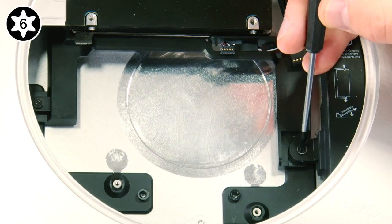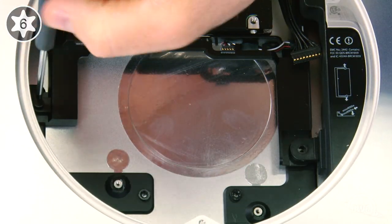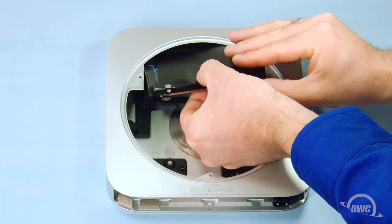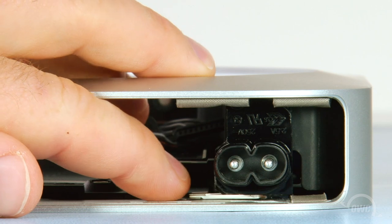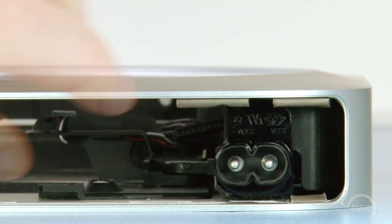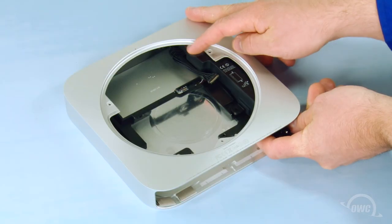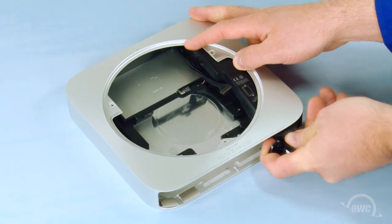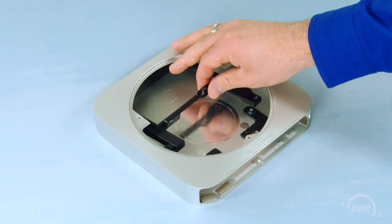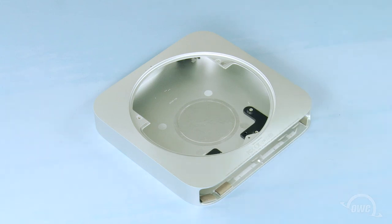Next, remove the two Torx T6 screws which hold the power supply and drive bracket in place. You can now reach in and pull the hard drive out of the Mini. Slide the small retaining clip out from under the socket, then rotate the power socket itself 90 degrees counter-clockwise. You can then slide the power supply out of the Mini. Once you've done that, you can lift the carrier up and out of the Mini, being careful not to damage the IR sensor board in the process.